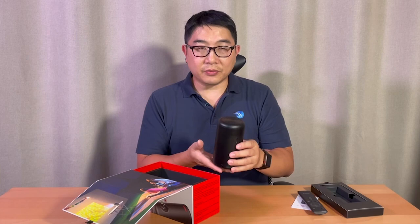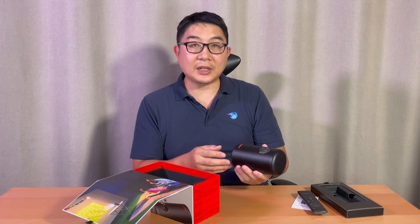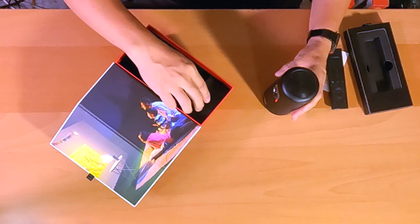And here's the Nebula Capsule 2. Not too light, it's very sturdy, great design, very sleek, and it has a very clean style. If it was white, I think Steve Sharp would really love this.